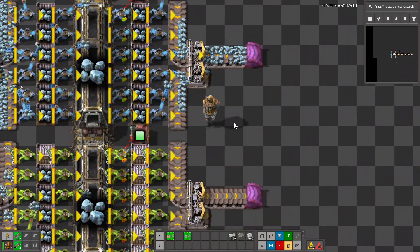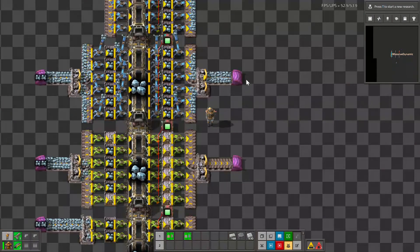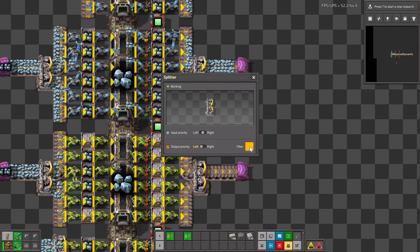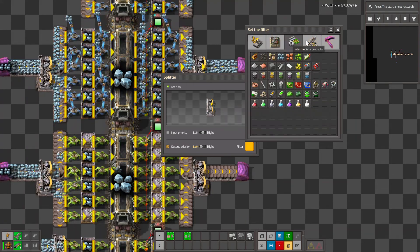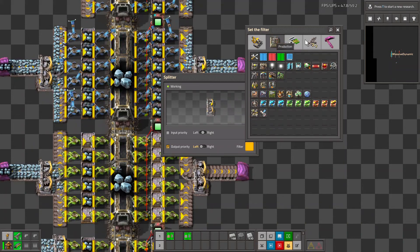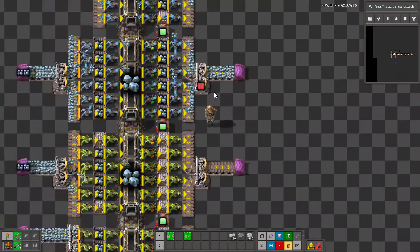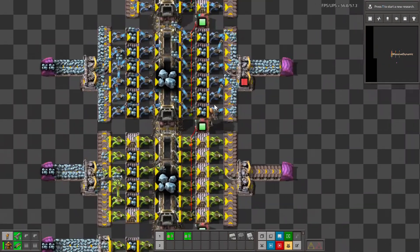There are a couple of ways you can fix that clogging. One is you can set output priority to the left — so nothing comes out the right side — and if you pick up that little bit stuck on the end of the belt, nothing gets stuck and everything goes through the inserter. Another thing you can do is use a filter splitter set to the right side showing some placeholder item, which gives a nice visual to tell you what's happening with that splitter.